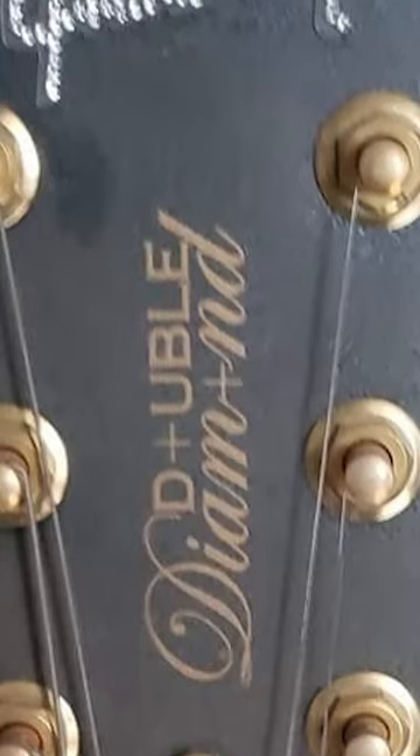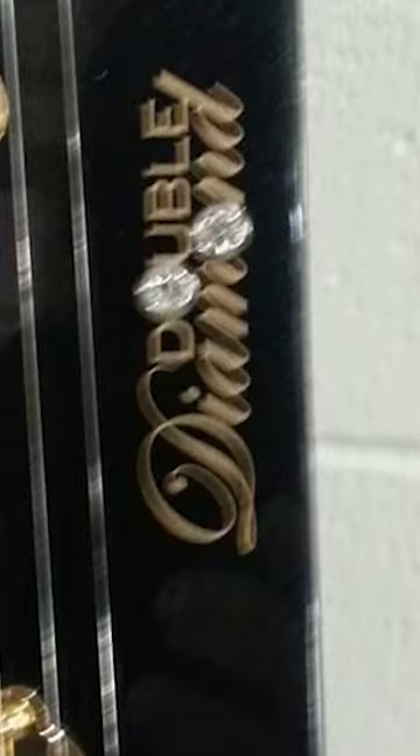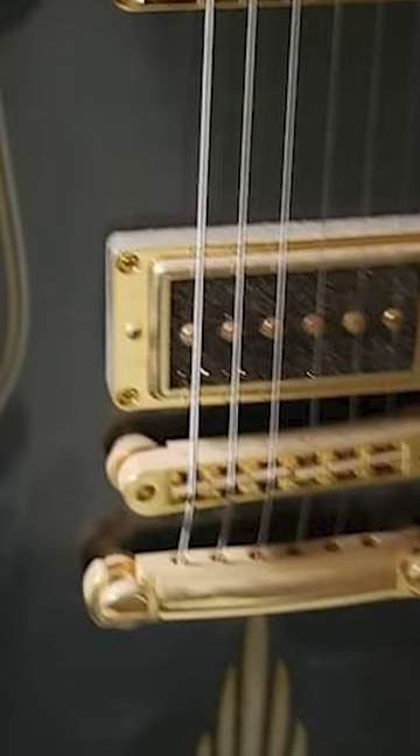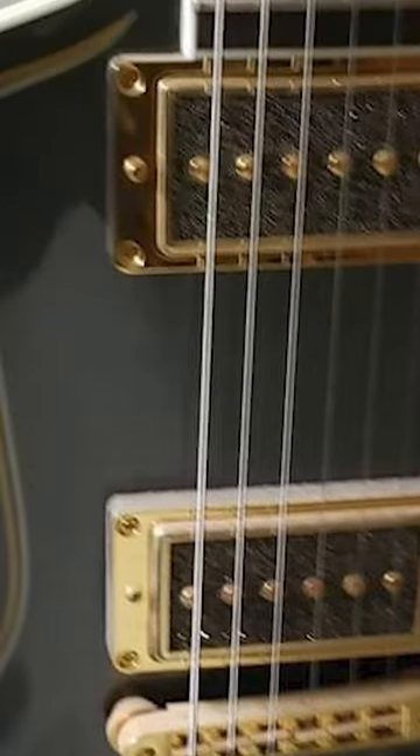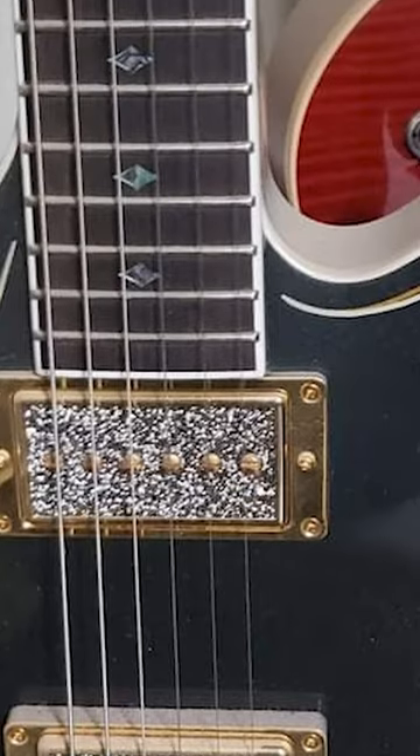These are what is known as double diamond anniversaries. So what did Gibson want to do? They wanted to do the Double Diamond series, which consisted of six guitars: a Les Paul, an Explorer, a 61 SG, a Flying V, a Modern, and a Firebird.